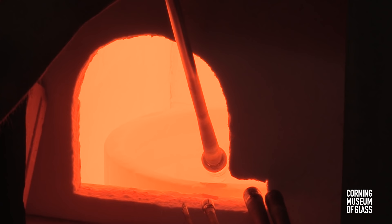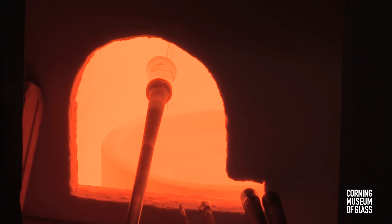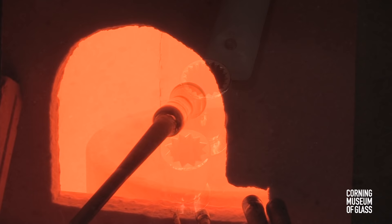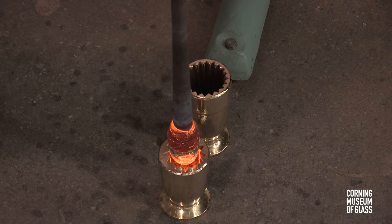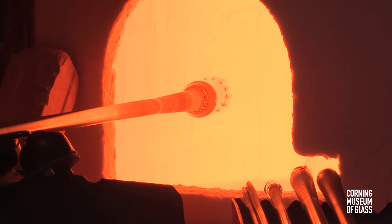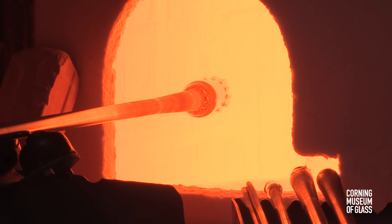After the glass hardens, a little more is gathered onto the tip of this first gather. The soft glass is pushed firmly into the dip mold, the first gather acting as a plunger. The glass travels upward into the grooves. This is the process of mezzastampa urra.